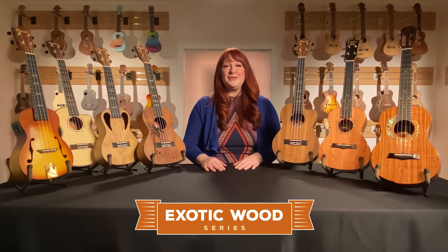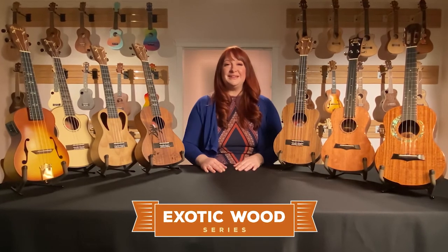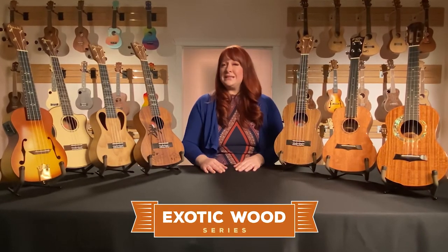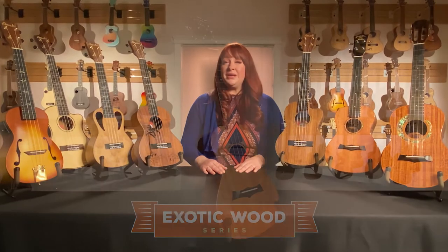As exclusive US distributor, Amahi is proud to offer the Snail ukulele line. Snail offers a wide selection of instruments including solid top and all-solid master-made instruments.